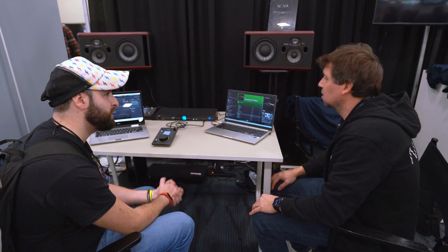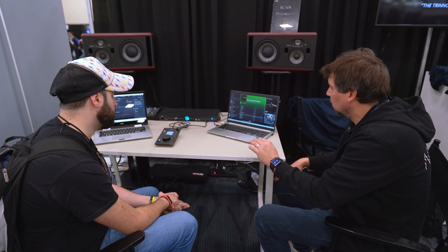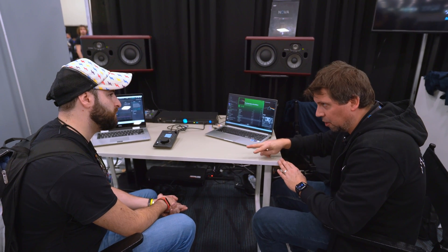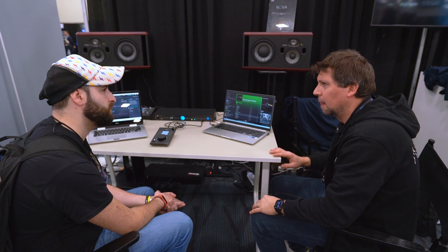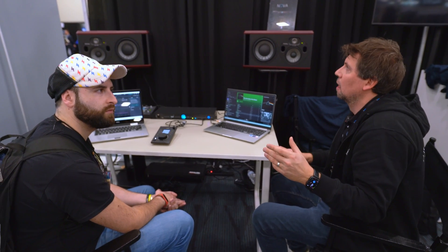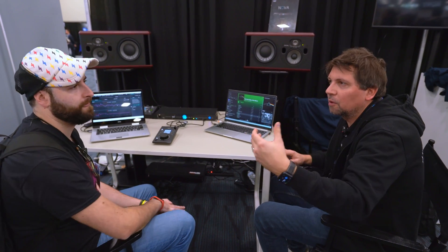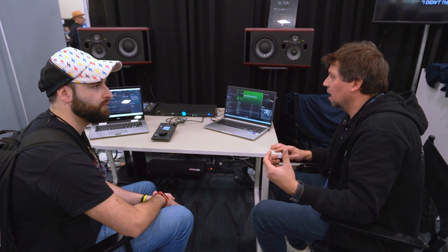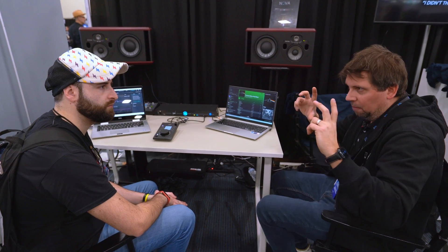Price? Here in the US it's $3,500 for the unit with two-channel optimization, plus the microphone is $600. The microphone is not compulsory — you can loan it from someone — but it's kind of part of the system because it's like taking a picture of your room.